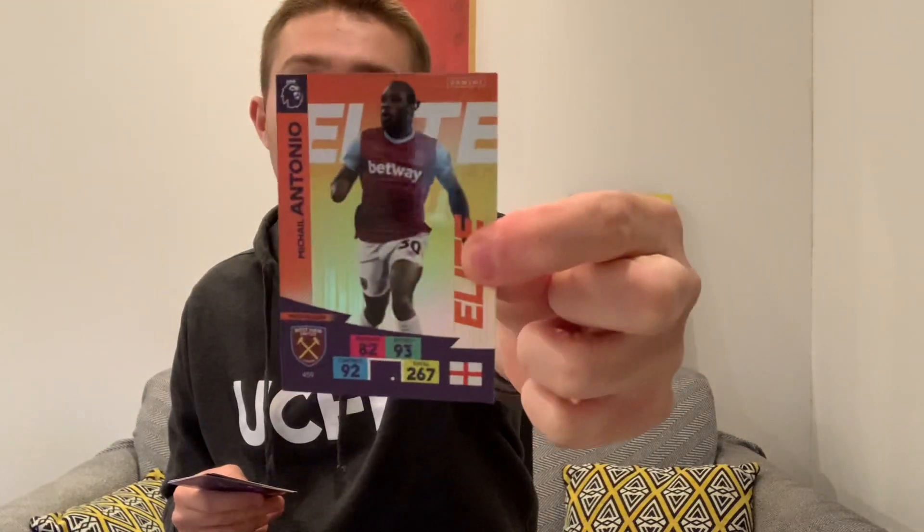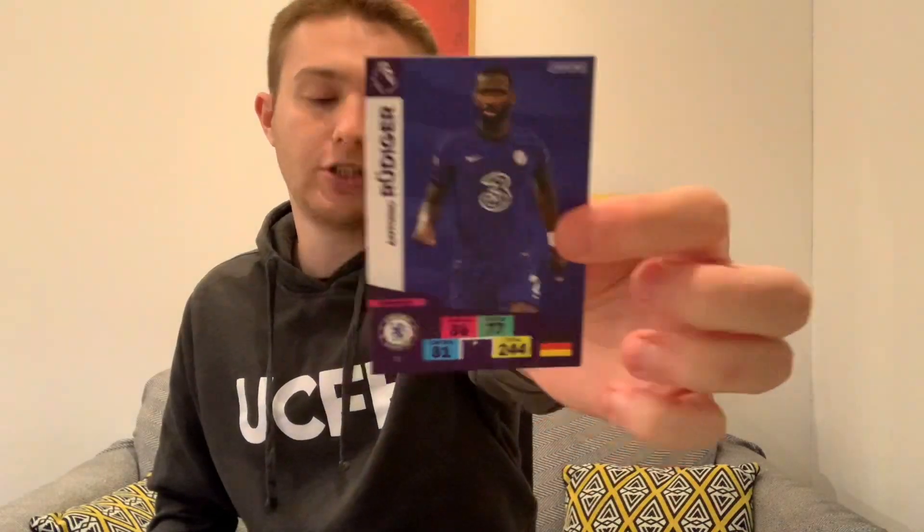We'll leave our golden baller card until last and get into the first packet. We start with Ashley Westwood - so two game breakers already from this tin, which is rather lovely as they're quite hard to get. Then we've got Michail Antonio elite card - a good start, we like an elite card. Then we've got Gudmundsson of Burnley, Bjorn Engels of Aston Villa, Fabian Schar of Newcastle, and Antonio Rudiger of Chelsea base card.